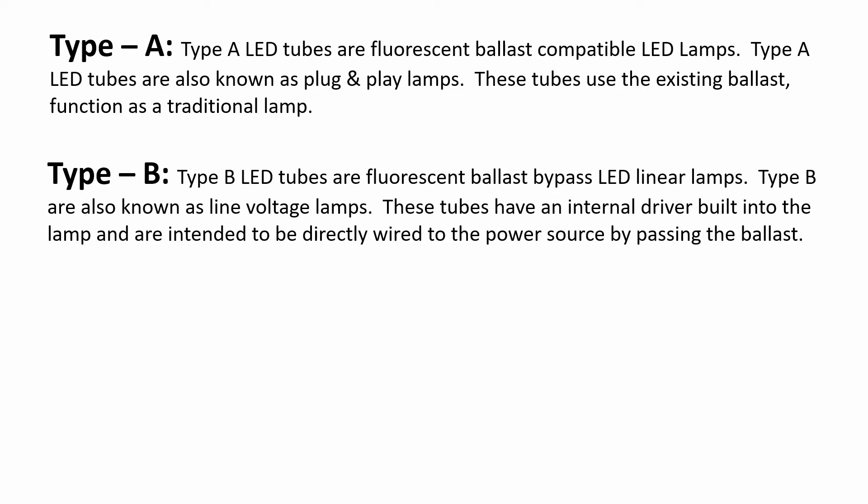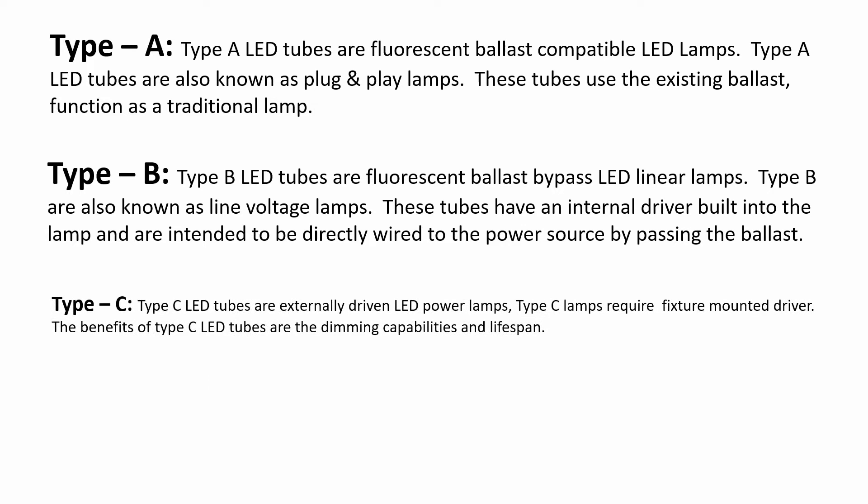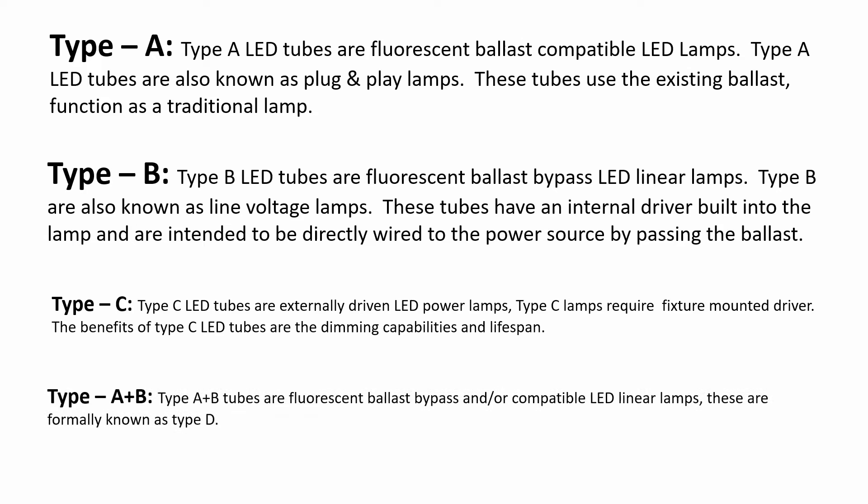Type B LED tubes do not require a ballast, and this is what I'm going to do — direct wire to bypass the ballast. I found when buying LED tubes, if they don't say B, they are probably A. There also is a Type C LED tube that is dimmable, and there is a Type A plus B, but we're not going to focus on them right now — I just want to let you know they do exist.